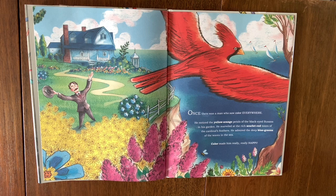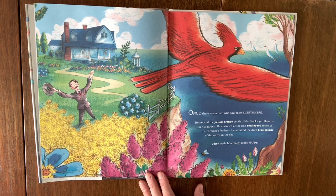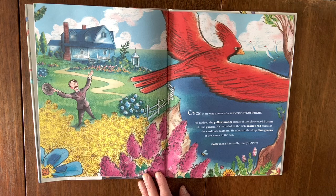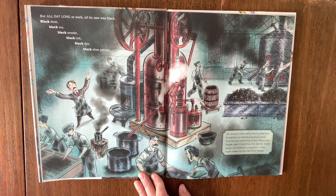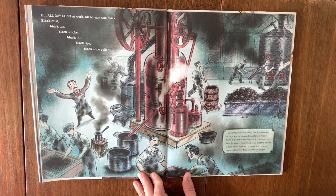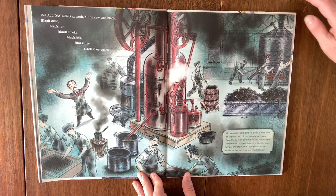Once there was a man who saw color everywhere. He noticed the yellow-orange petals of the black-eyed susans in his garden. He marveled at the rich scarlet red tones of the cardinal's feathers. He admired the deep blue-greens of the waves in the sea. Color made him really happy. But all day long at work, all he saw was black — black dust, black tar, black smoke, black ink, black dye, black shoe polish. His company sold carbon black, a new kind of pigment made from the soot of burning oil and natural gas. People used it in printing inks, electric street lamps, and stove and shoe polish. It also made rubber car tires last much longer.